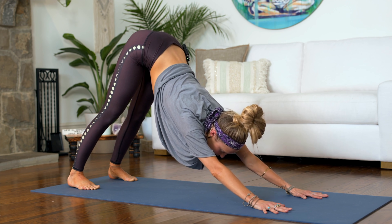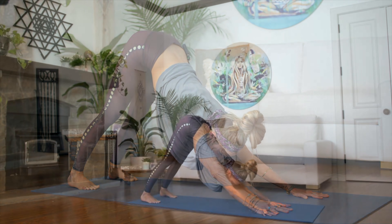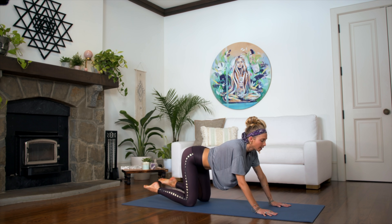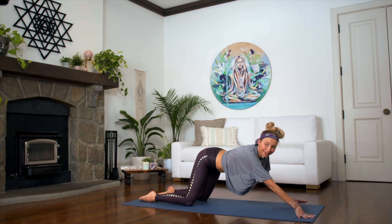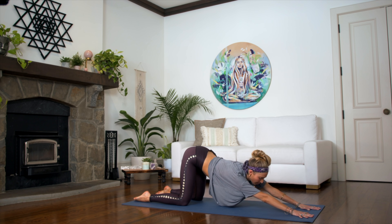Holding this downward dog, allowing the chest to go a little bit deeper, just let it go. Then slowly drop your knees down. We're going to come into our first yin yoga posture, releasing the toes. We're going to focus on the upper body first because this is more of a full body yin class today. So bring your hands all the way to the front of your mat and begin to release into our puppy pose.